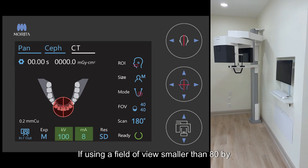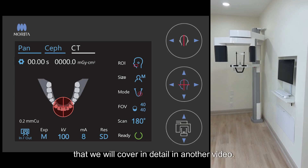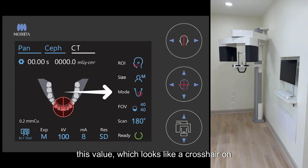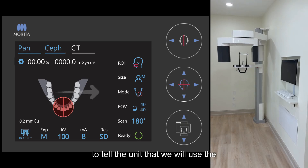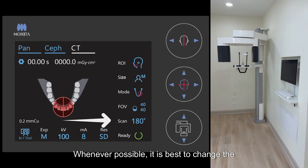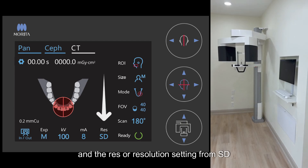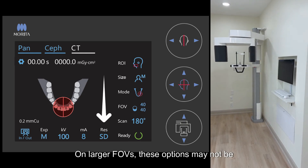If using a field of view smaller than 80x80, we will recommend scouting, a topic that we will cover in detail in another video. For larger FOVs, set the mode option to this value, which looks like a crosshair on top of an odontogram, to tell the unit that we will use the lasers to define our targeting for the scan. Whenever possible, it is best to change the rotation from 180 to 360, and the resolution setting from SD to HR or high res. On larger FOVs, these options may not be available.